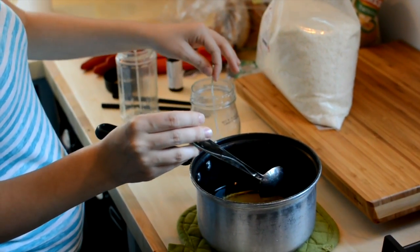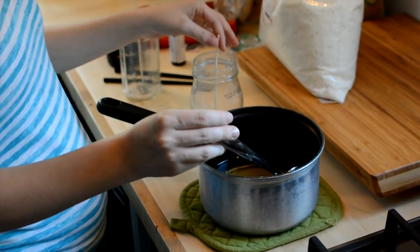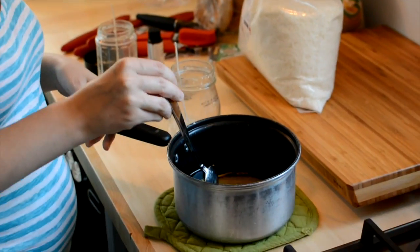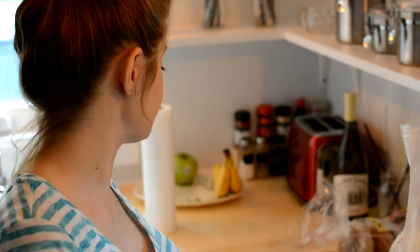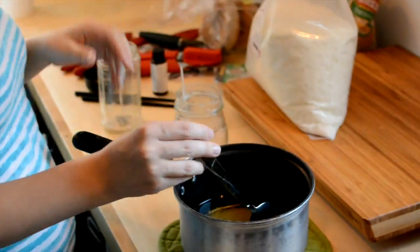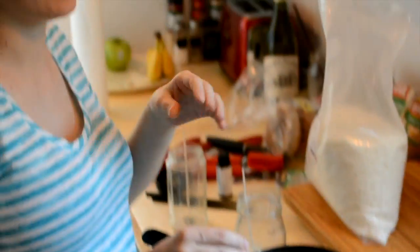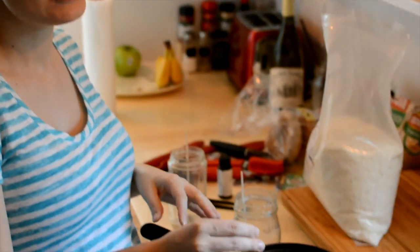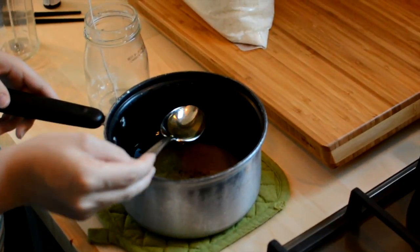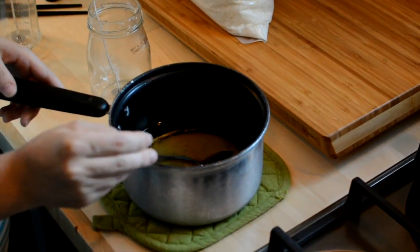Our next step is literally pouring it into these jars, and then we'll position the wick after so we don't burn our fingers. We'll have something on top to hold it in the middle and let it harden. Since we're really classy, we're going to use a pair of chopsticks that are taped together. The directions actually recommended a popsicle stick with a hole punched into it, but we're going to do it our own way.